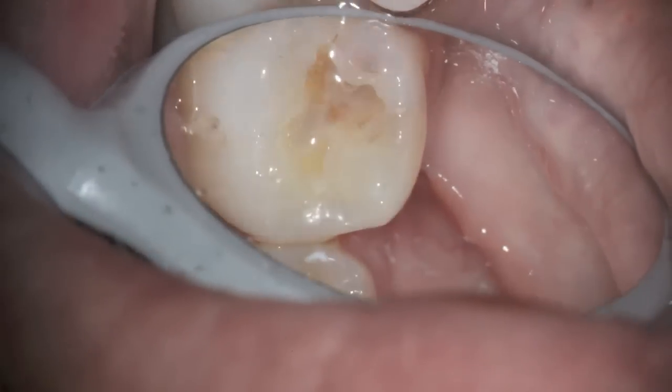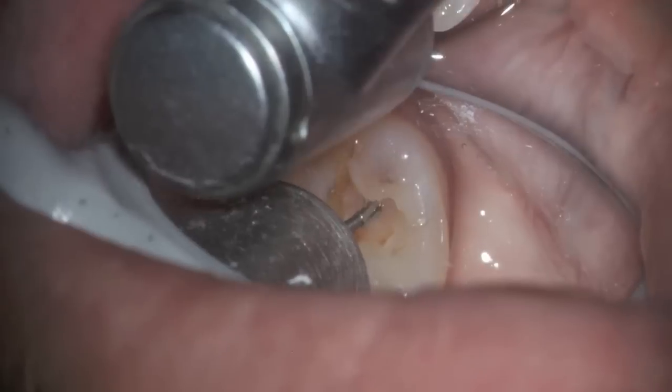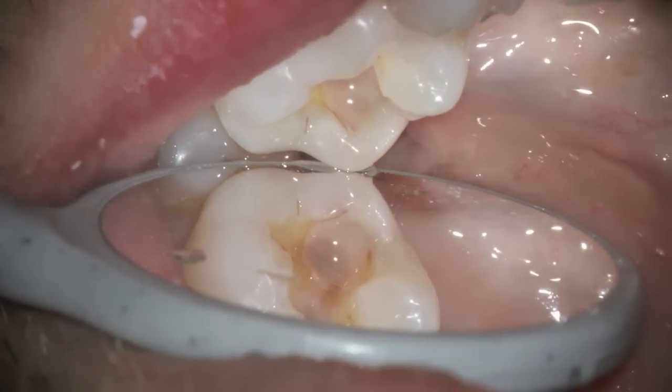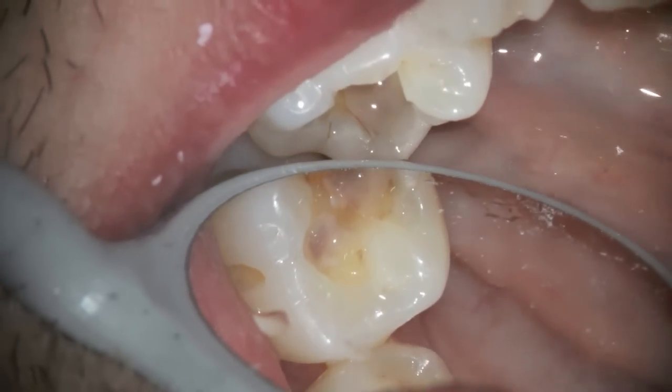So that would be whiter. You can see the decay that's up underneath this filling right now. Truly, the original filling material is in a number of different spots. You can watch and see the decay and the brown that's there.